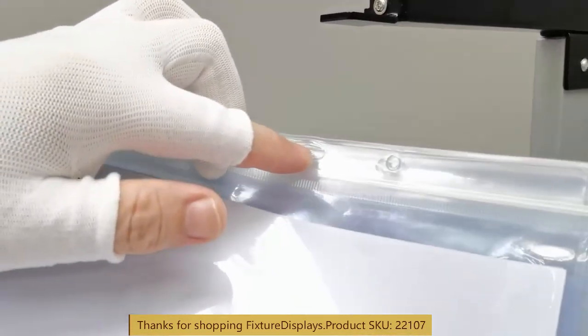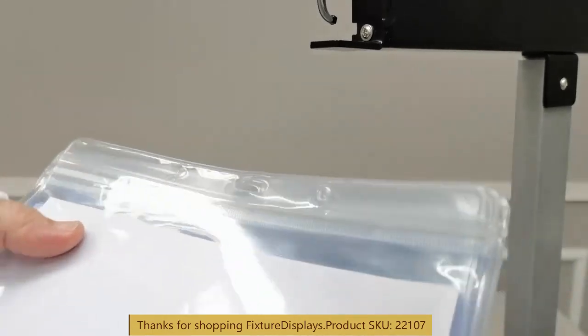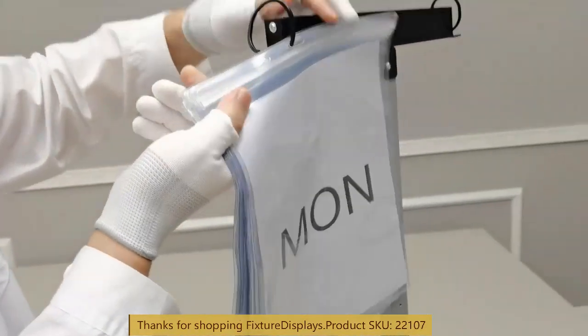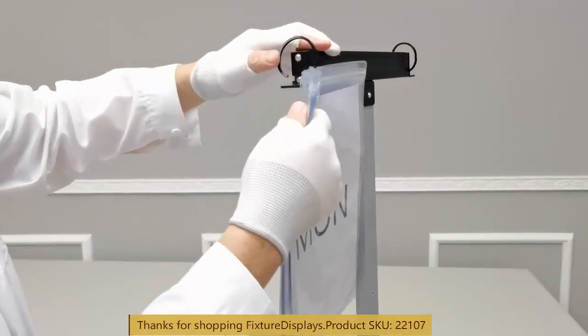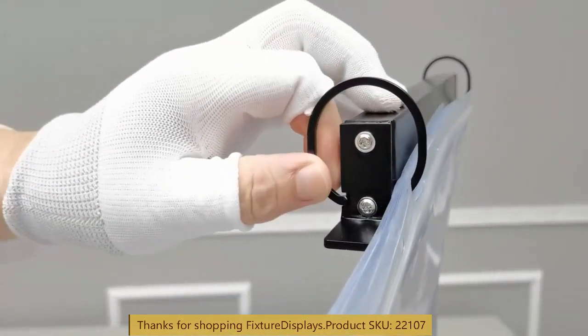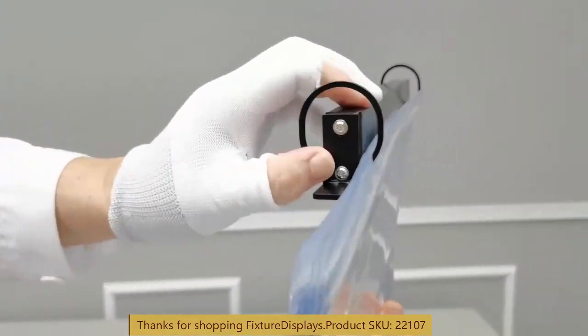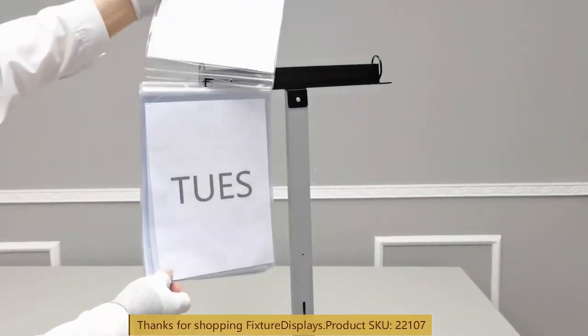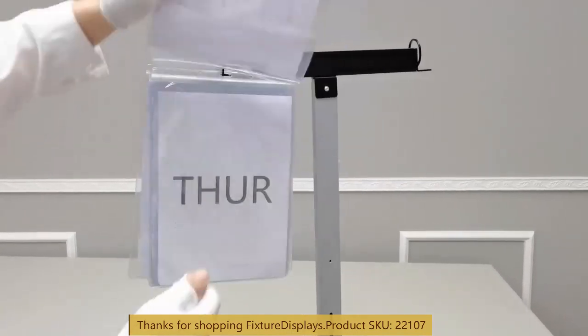We'll put on the pockets and use the center hole. We'll feed that in and push it up, then push back the clip so that the pockets, when flipped, do not fall off.